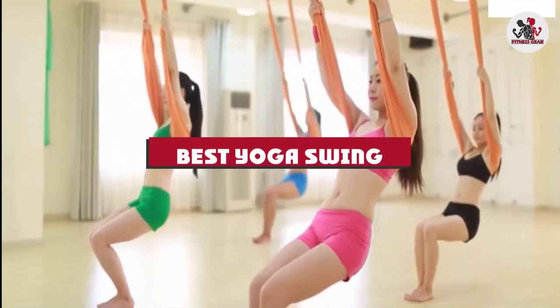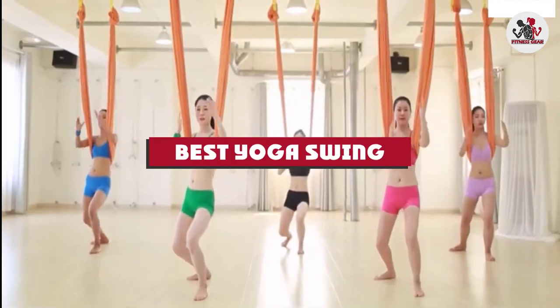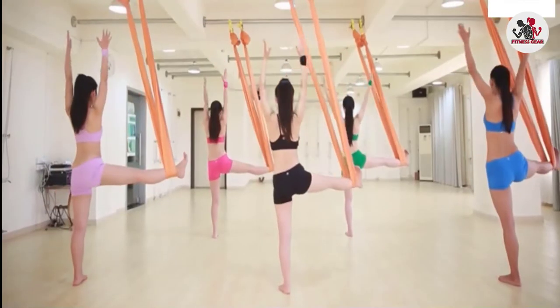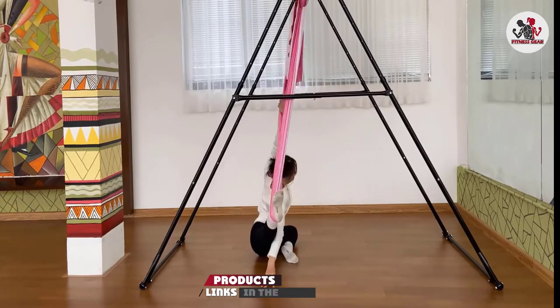If you're looking for the best yoga swing, here's a list you must see. We made this list based on our personal preference and sorted it based on their features, prices, quality, durability, and reputation of the manufacturers and customer feedback.